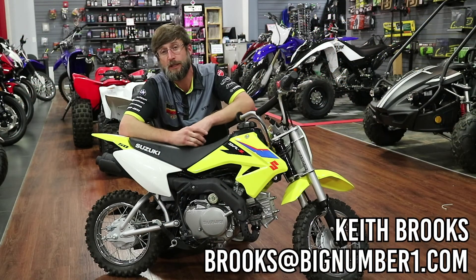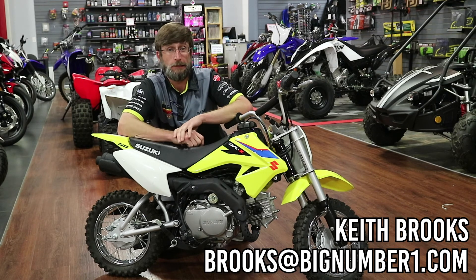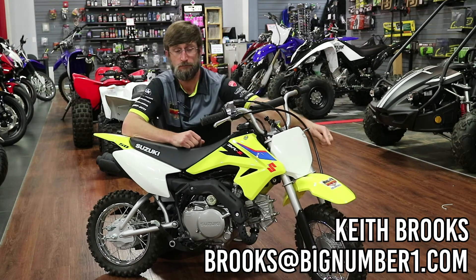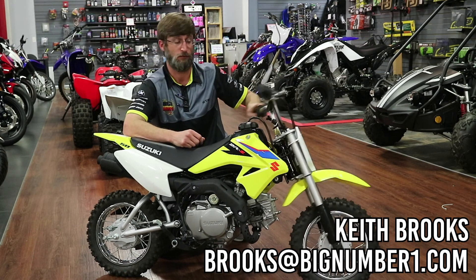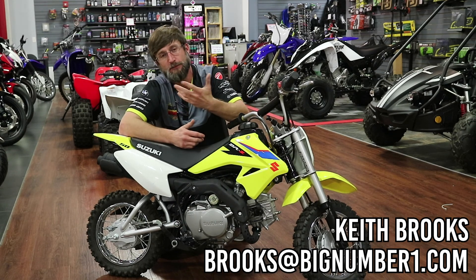All right guys, if you're looking for your Christmas present and you need it to be yellow, I've got deals for you. Get your name on it. Victor Morgan Motorsports — that's the most important part. Brooks, 205-942-3313. Ask for Brooks.